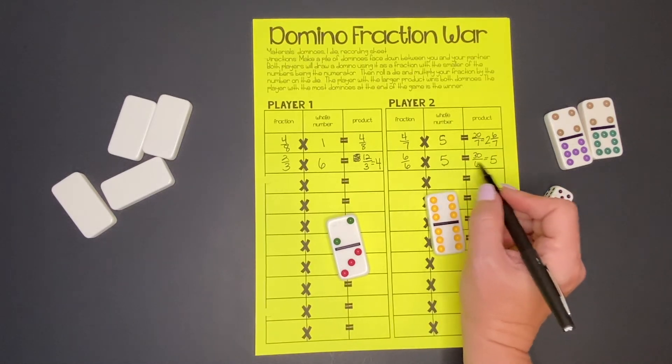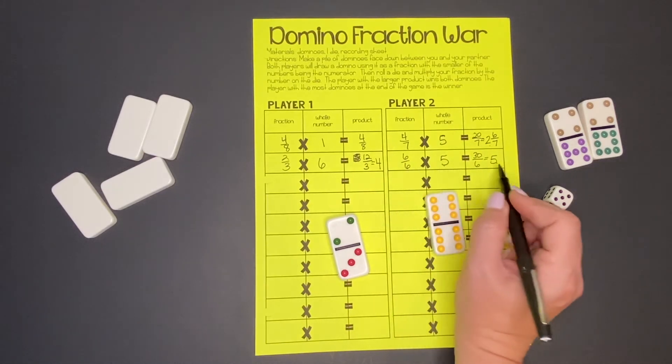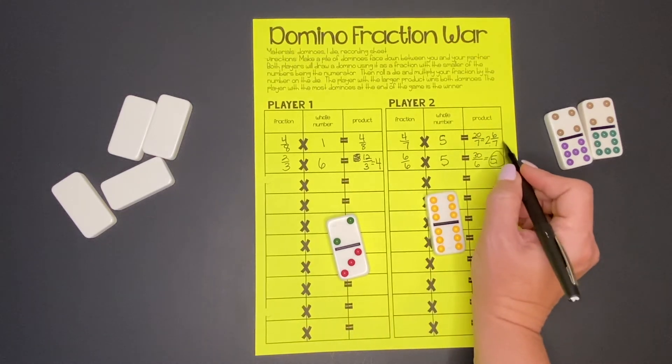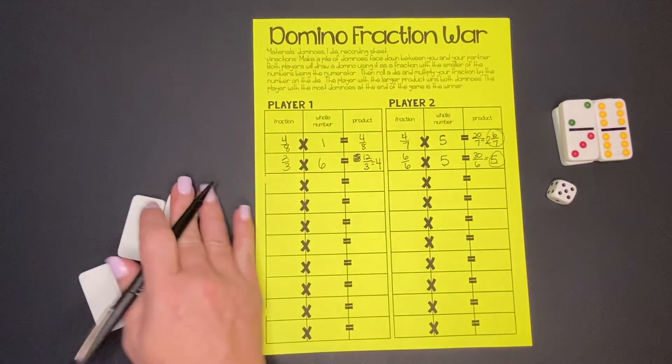Isn't that interesting — both got whole numbers! Notice that 6/6 is just another form of one, so it makes sense that one times five still equals five. Our partner has the bigger number again, so they get to keep those dominoes. They're beating us pretty well! Let's play again.